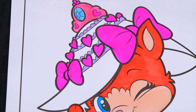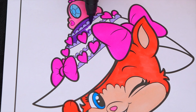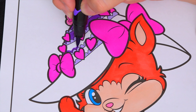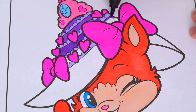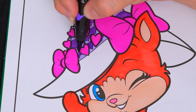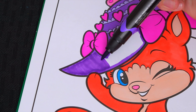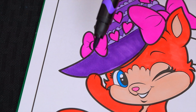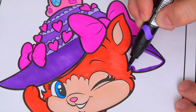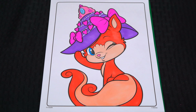And let's color in the rest of her hat dark purple. Okay, I'm all finished coloring in Treasure. Aww, what a pretty little hat. Now let's color in the background using colored pencil.